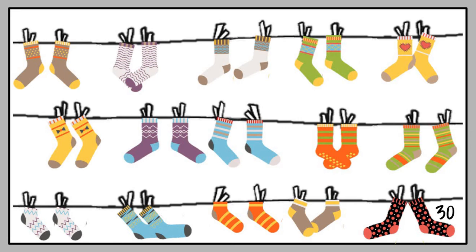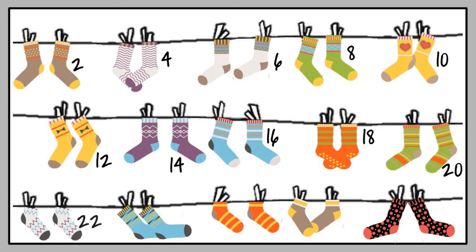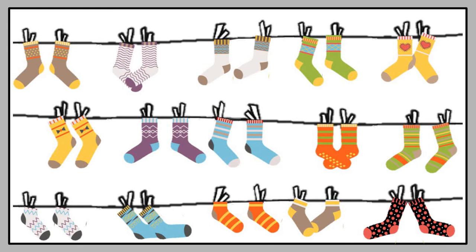The numbers we said loudly are the numbers that are multiples of two. That means the loud numbers are the ones we are counting in twos. Let's do that again, but now we only count in twos. The numbers we said softly, you can say in your head: 2, 4, 6, 8, 10, 12, 14, 16, 18, 20, 22, 24, 26, 28, 30. Well done! You have counted in twos.